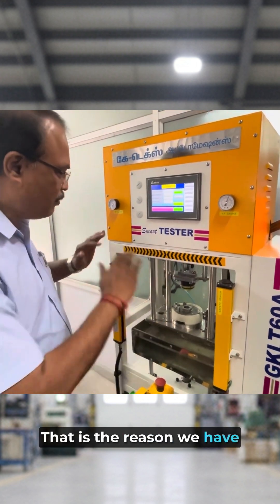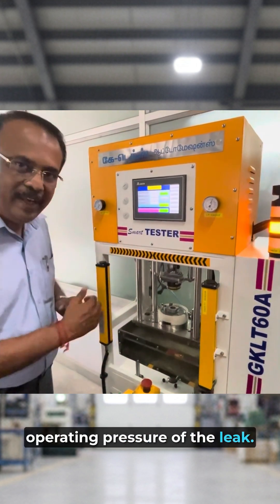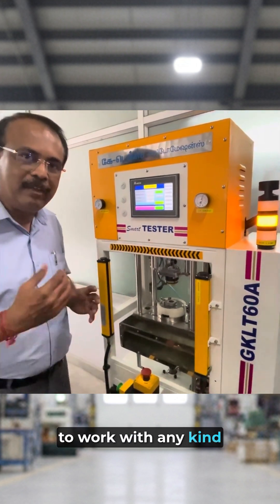That is the reason we have planned it such a way. This is indicating the line pressure and this is indicating the operating pressure of the leak. So this entire machine is safe and it will be very compatible to work with any kind of operator.